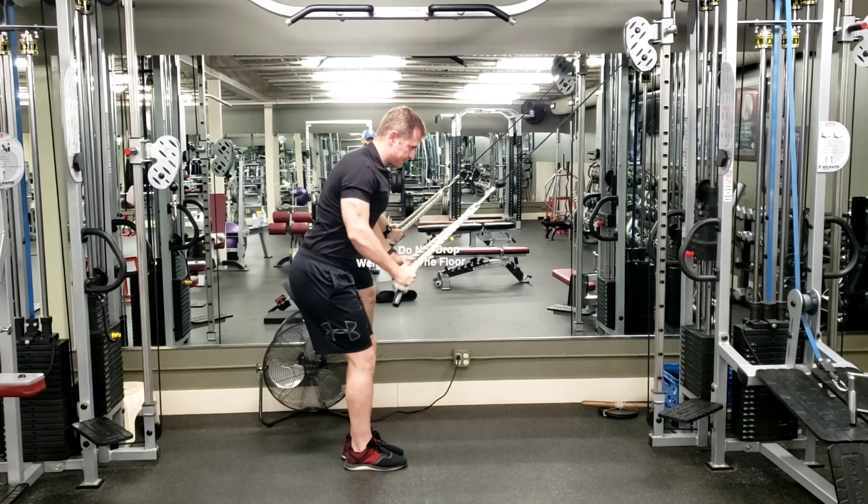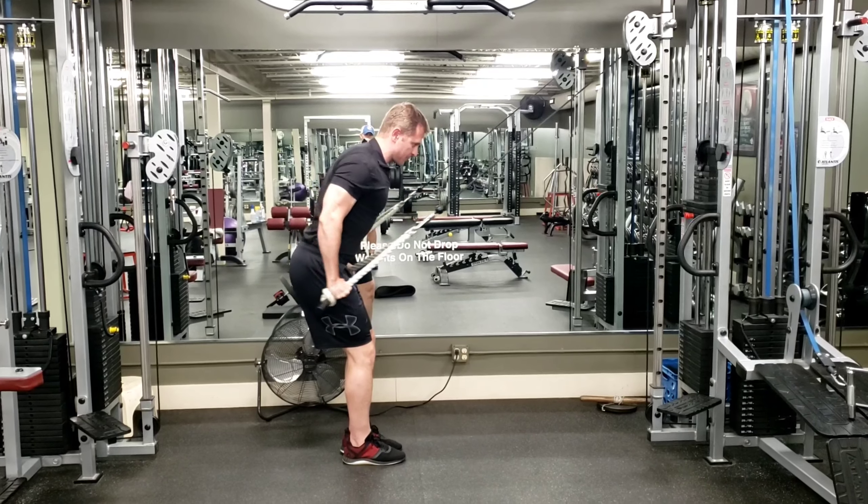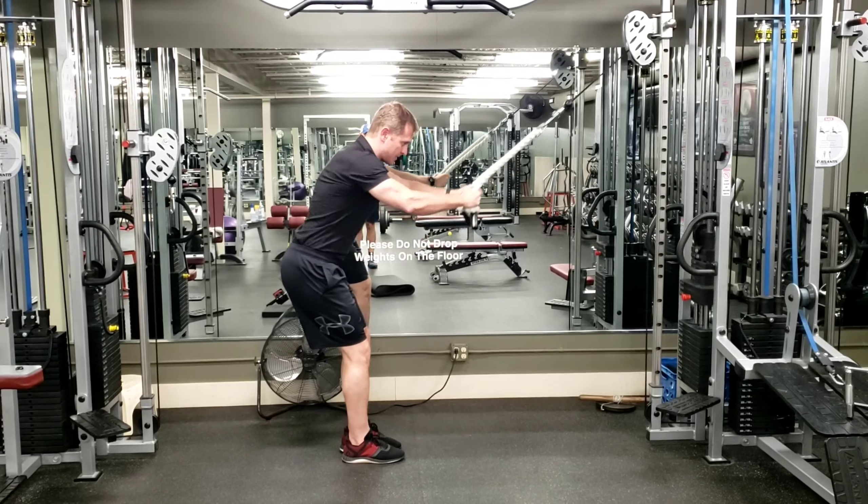The first thing to notice is the angle of my torso — there's a slight lean forward. As I pull back, I'm pulling back as far as I can and then squeezing at the back. When I come up, I keep tension on the muscles; I'm not setting the weight all the way down. Get a really good squeeze, hold it for just a second, pull back as far as you can, squeezing the lats and pulling shoulder blades down and back.